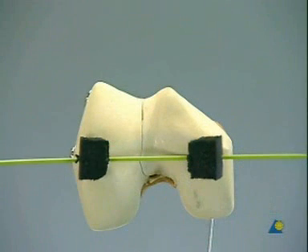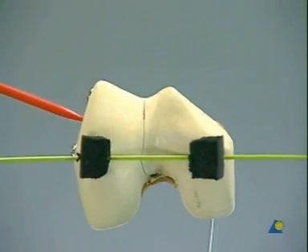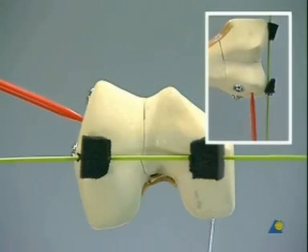To determine the direction of the DCS screw, mark the knee joint axis with a K-wire, here in green. The DCS screw should be perpendicular to the lateral condyle and parallel to the knee joint axis. A second wire, in red, therefore marks the position perpendicular to the condyle.